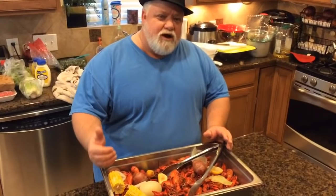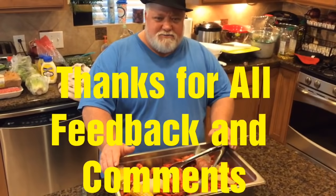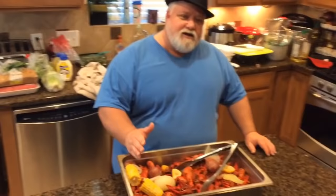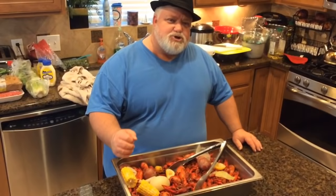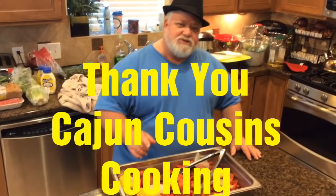I really want to thank y'all for watching the video, sharing it, and subscribing to our YouTube channel. We really need all the subscribers we can get — the more subscribers, the more videos we can put out and the more we can teach everyone how to cook authentic Cajun food right in their home. My name is Brett Hebert. This is David Cole. We are Cajun Cousins, and thank you so very much.